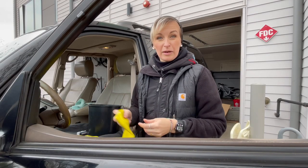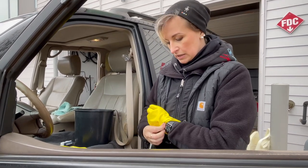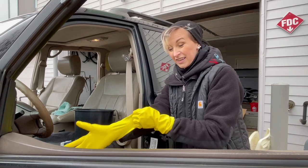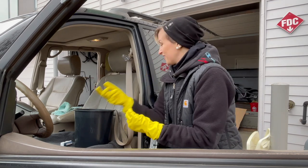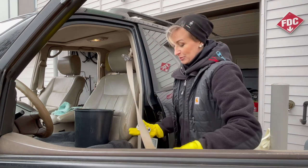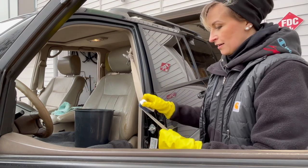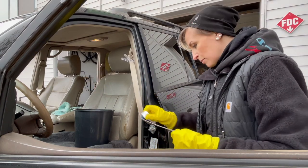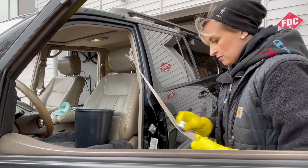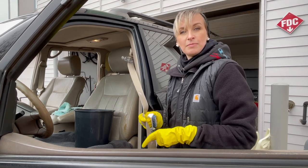It's been about 15 minutes and the stuff has been soaking. It is not warm outside to be playing in the water today at all! The idea is pretty much just get your water, get your brush, and get to scrubbing.